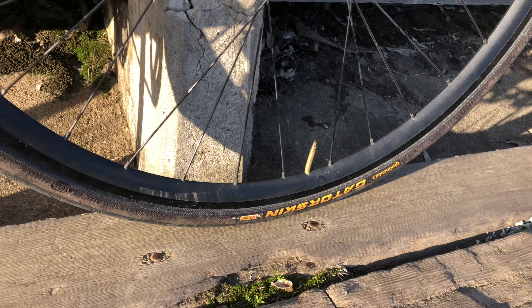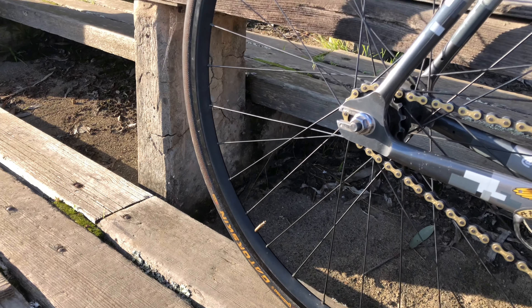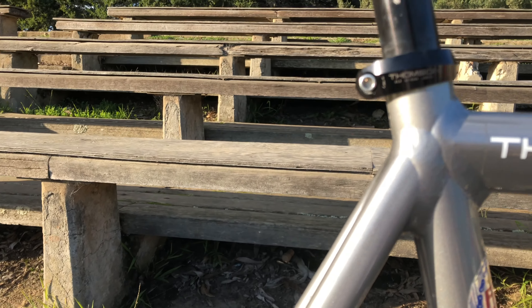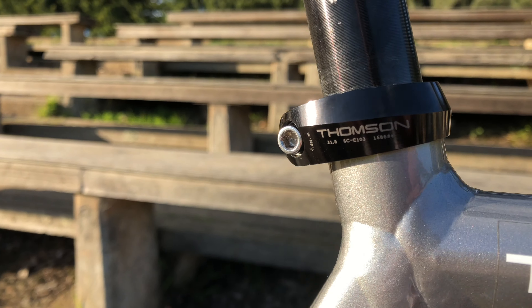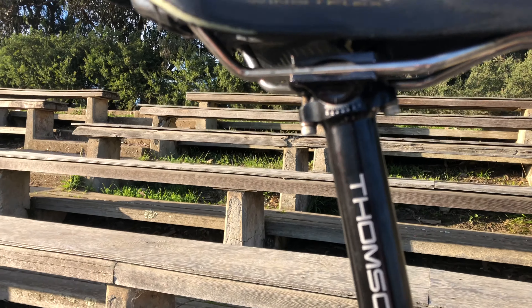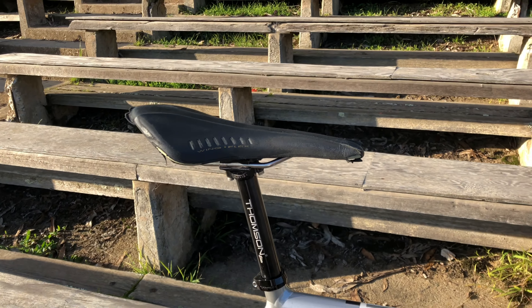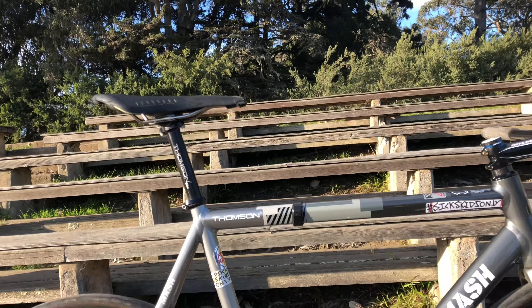We got dual Gatorskins currently, and those are on the H-plus Son Archetype rims. Going up to the seatpost, we got the Thompson seatpost clamp with a 27.2 Thompson seatpost to match it. Perched on top of that, we have the Zeke saddle. That's my bike.